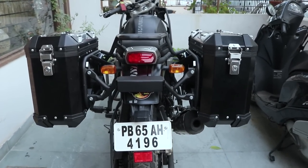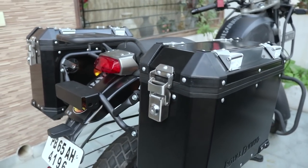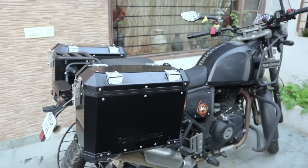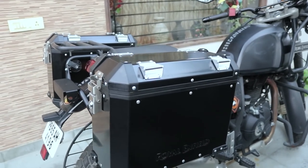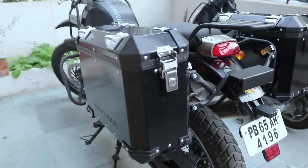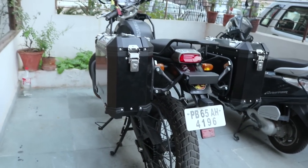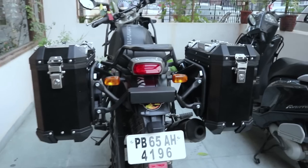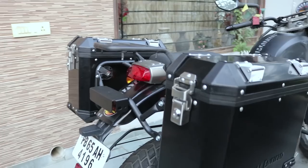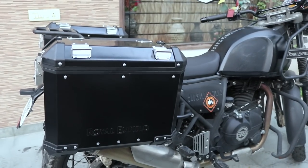For 27,000 rupees, you are getting a good deal from Royal Enfield. These sturdy panniers are a dream for every biker. You can carry your stuff very safely in any climate — rain or otherwise — because they are waterproof and hard. Even if the bike falls on either side, the stuff inside the panniers will be safe.